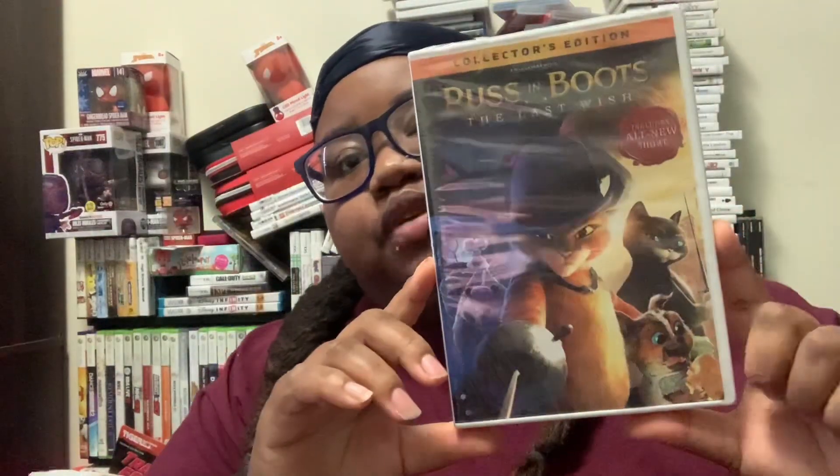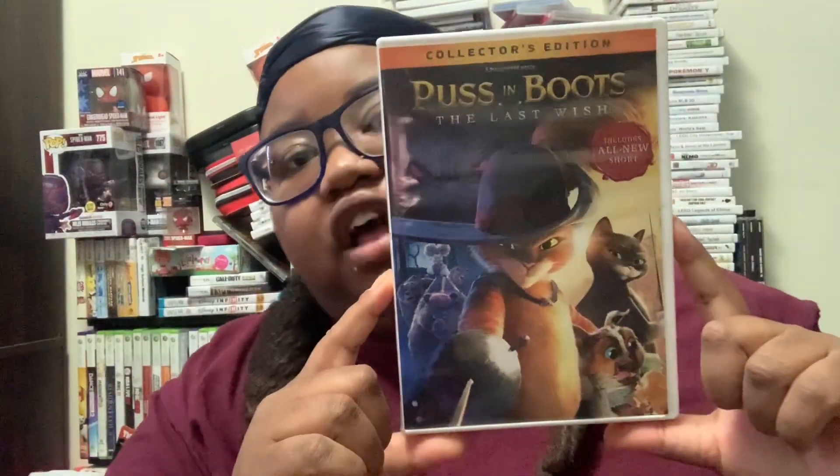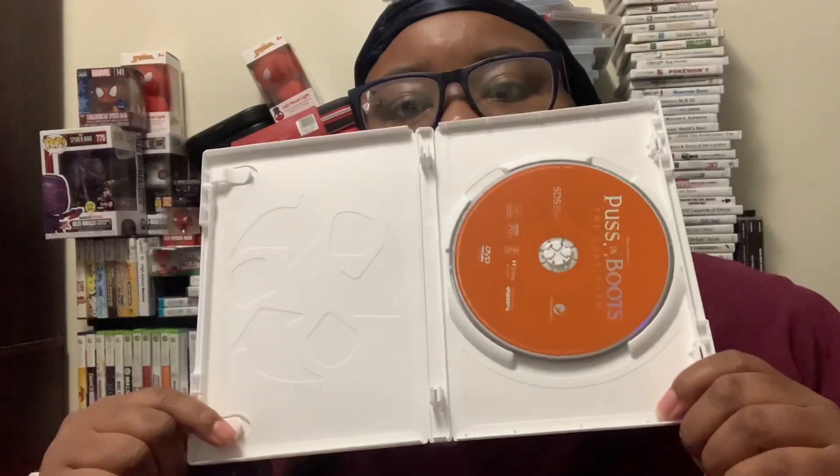Here he is without the slip cover. I'm having a hard time opening it. Here it is with the plastic, then we got the disc.